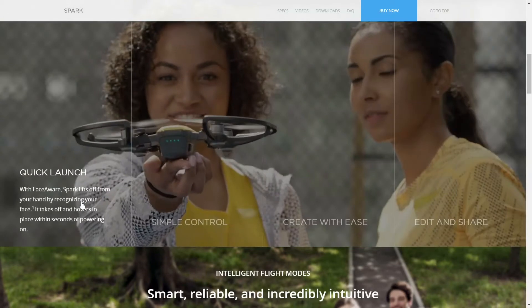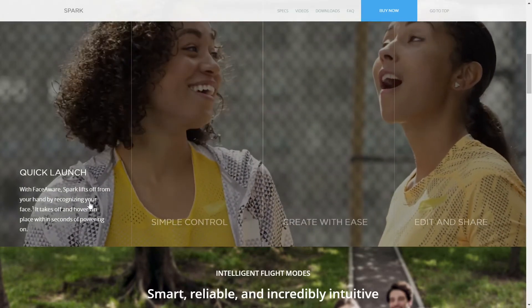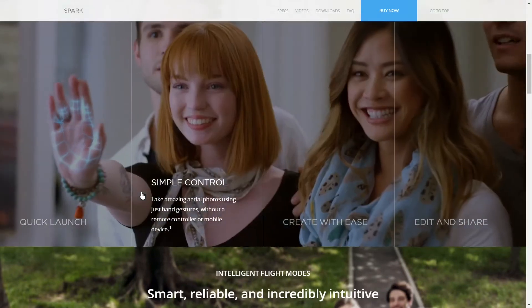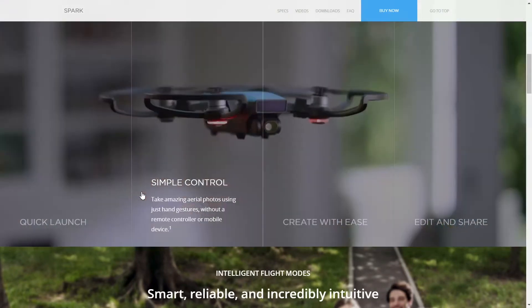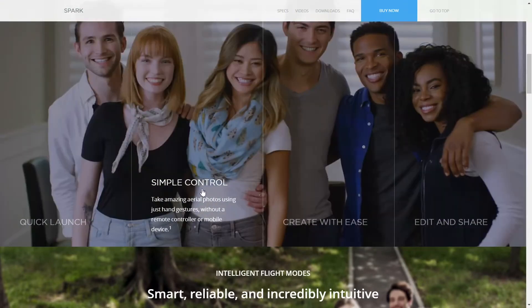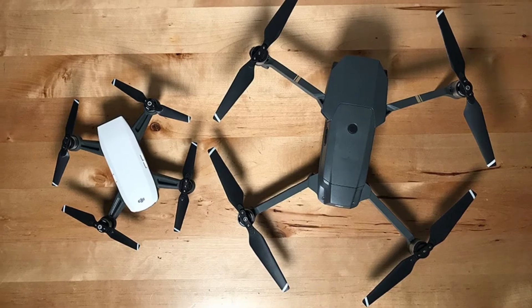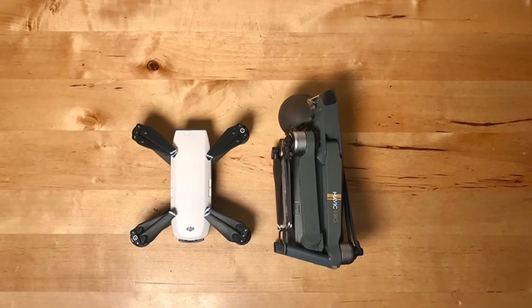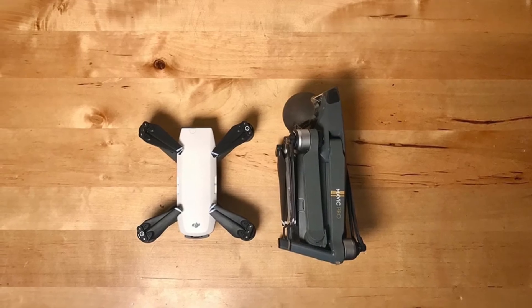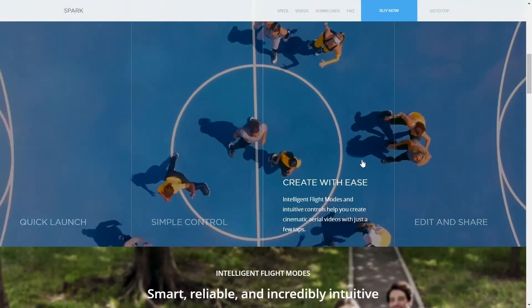Although the Spark is DJI's smallest and lightest drone, and the body of the aircraft is probably smaller than the phone in your pocket, with the added footprint of the arms it is much larger, which makes it less of a pocket drone. Small, don't get me wrong, but not easily pocketable. Either way, a foldable design would make the Spark a true aerial photography drone that fits in your pocket.